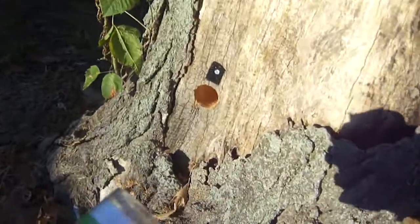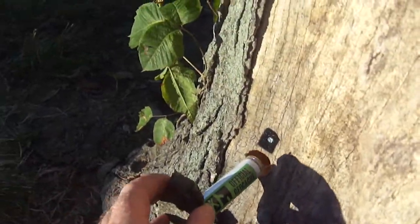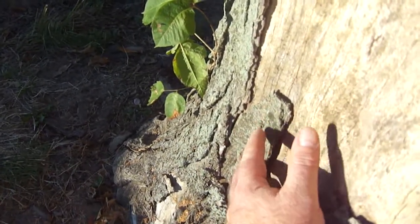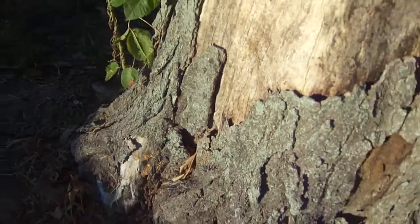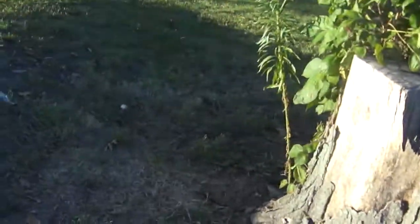There's a little Velcro there to keep it in place. We put that back in there, and that is ready to go. Good luck everybody — hope they enjoy this one.